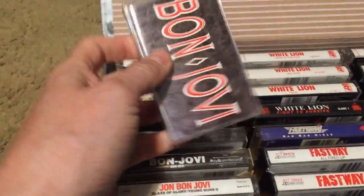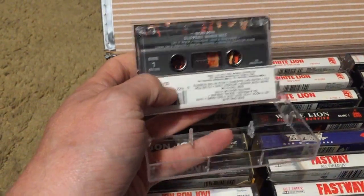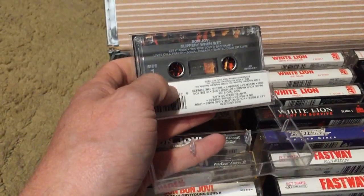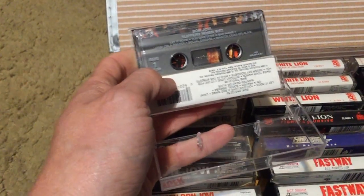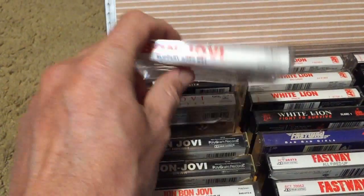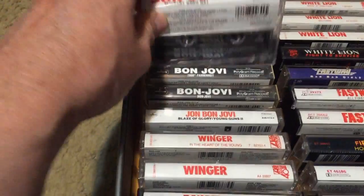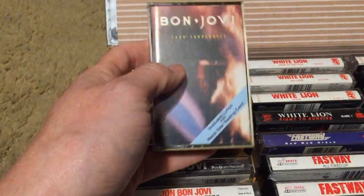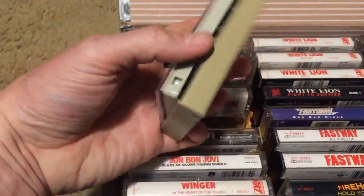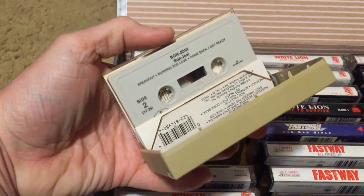Slippery When Wet — I consider this one of the top hard rock albums of all time. It's iconic. 'You Give Love a Bad Name,' 'Living on a Prayer,' 'Wanted Dead or Alive' — so many groups have emulated those songs. I have it on vinyl too. 7800° Fahrenheit — back in the cream-colored cases; 'In and Out of Love' is my favorite on there. And the Bon Jovi self-titled debut with 'Runaway' — the song that got Bon Jovi started.